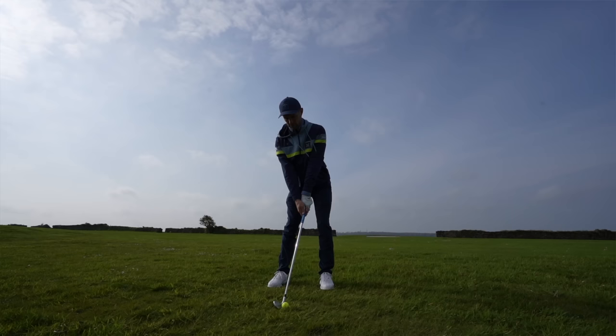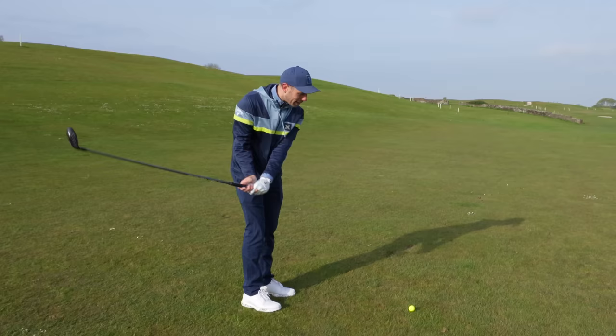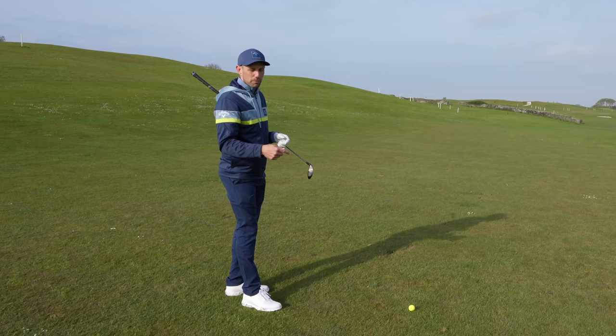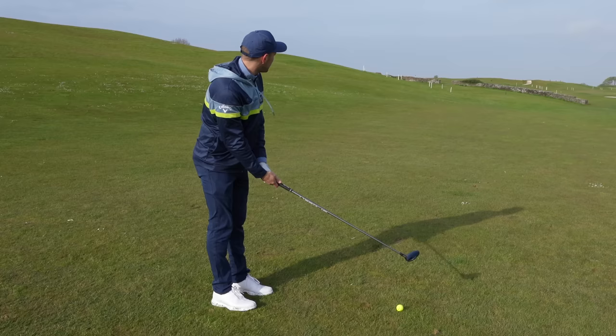I know some par fives are going to have hazards and trouble up there, and in those instances you might have to lay up to your 100 yards to keep away from danger because your dispersion might not be accurate enough. But these are the holes I want you to experiment on — and an experiment isn't just a one-off. Be aggressive for a month or two, then be safe for a month or two. See what your scoring average is and keep doing the one with the lowest average. Because if you want to break 80, you need that scoring average on par fives to get as close to five or better as you can.